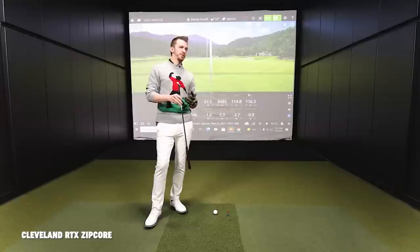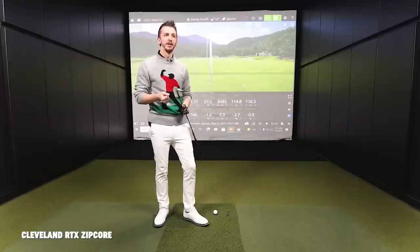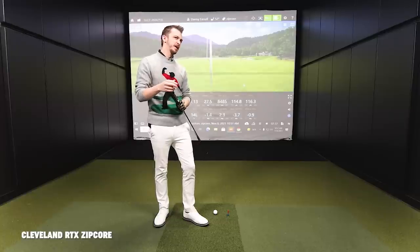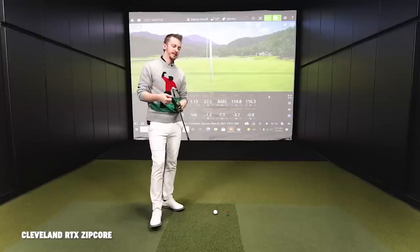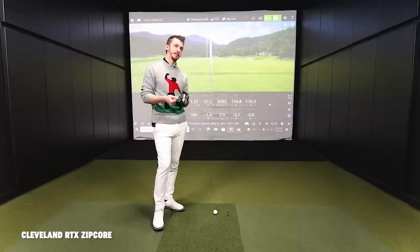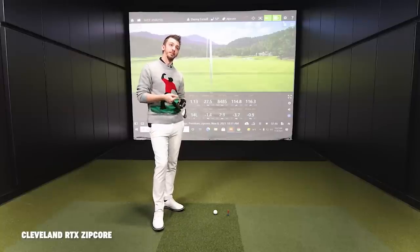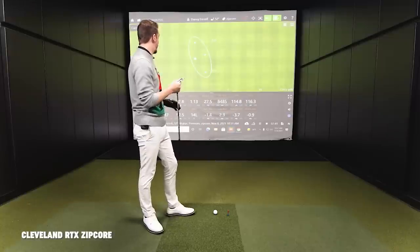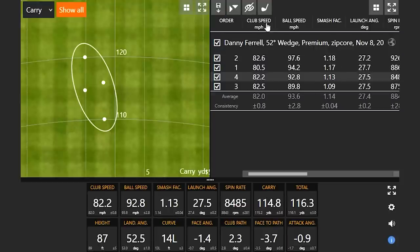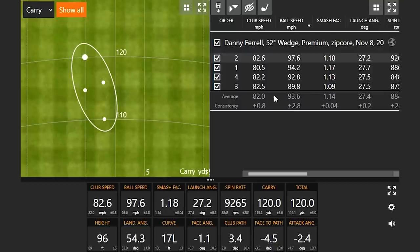So the Cleveland RTX Zipcore — feel-wise it's a little different. Danny is used to playing something a lot softer off the club face, more of a full forged wedge, whereas this is more of a cast material. The sole design was an issue — it's one of the wider sole bounces being tested today, so Danny was bouncing before coming into the ball first. Ball speed though — that 97.6 is going to be tough to beat. The forgiveness piece with the cavity back is definitely showing up.